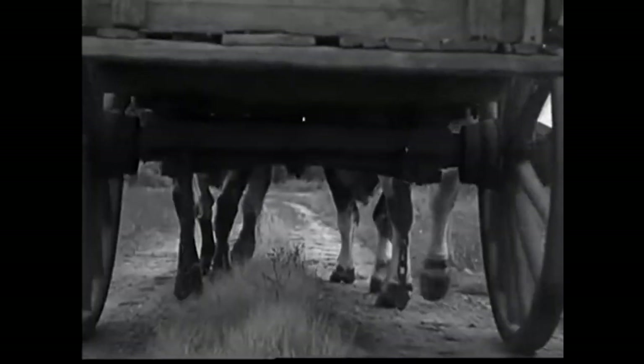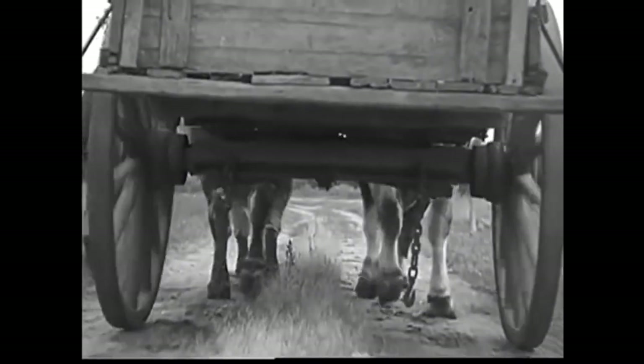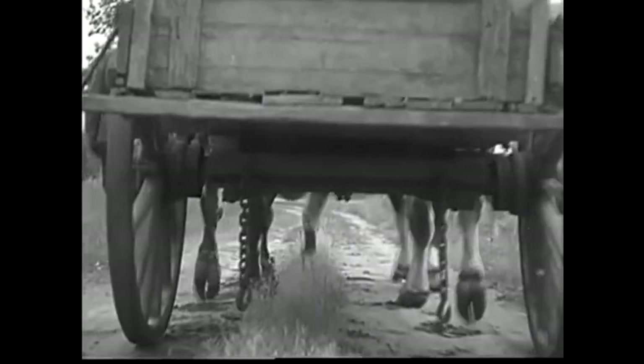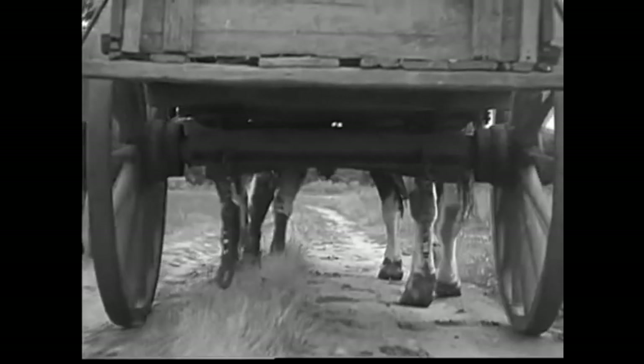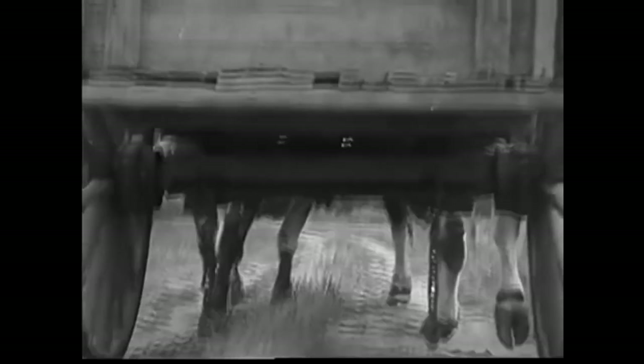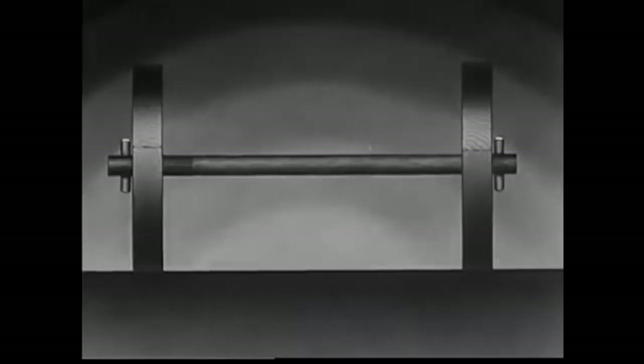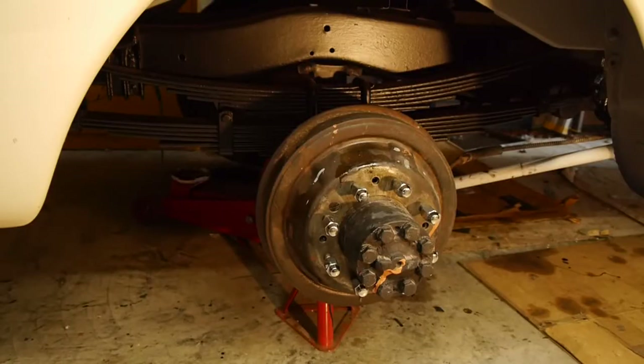The rear axle in the old wooden ox cart had only one job to do. The power was supplied from an outside force - the cart was either pulled or pushed while the axle was stationary and had nothing to do but support the load.